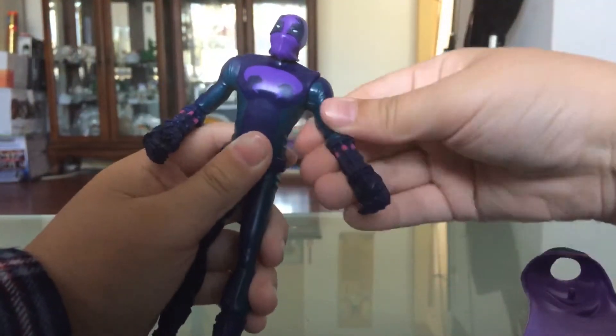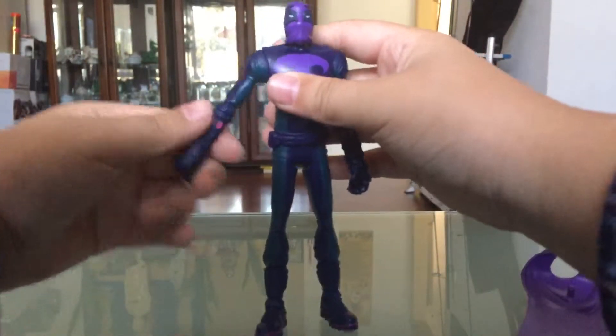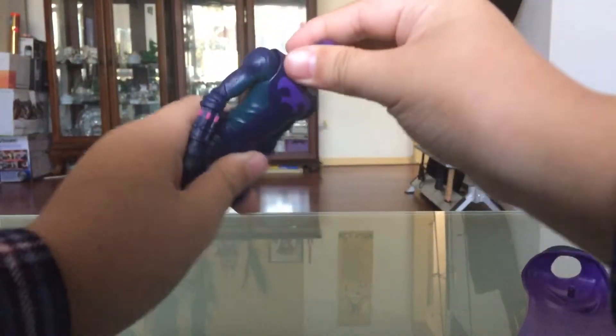It also can lift up here, and here too. The head is also a 360 swivel, but it's more stiff.